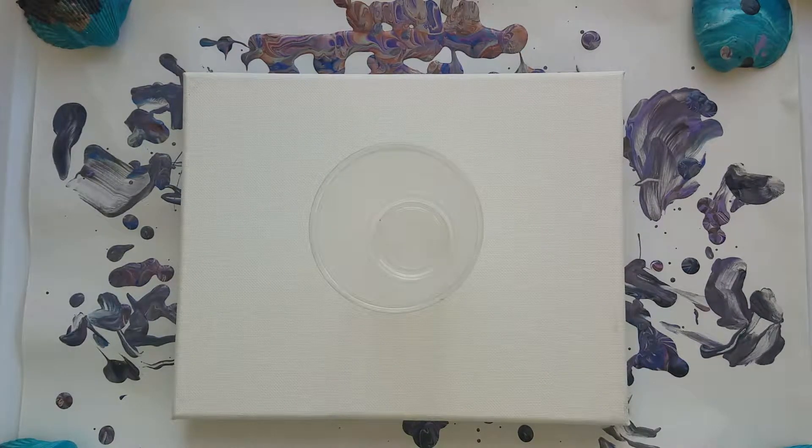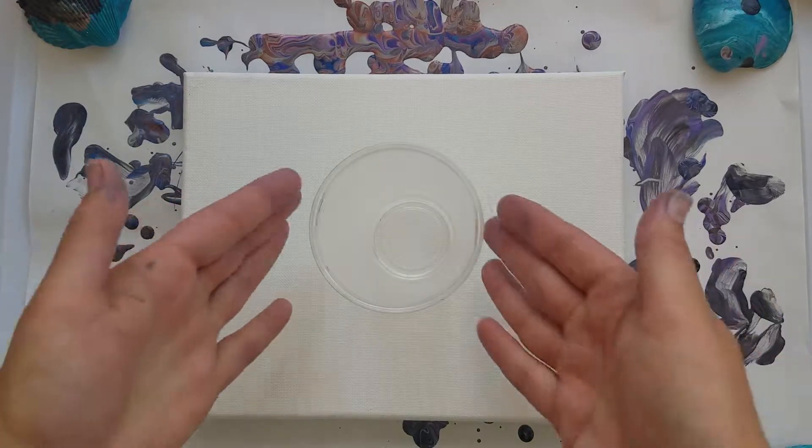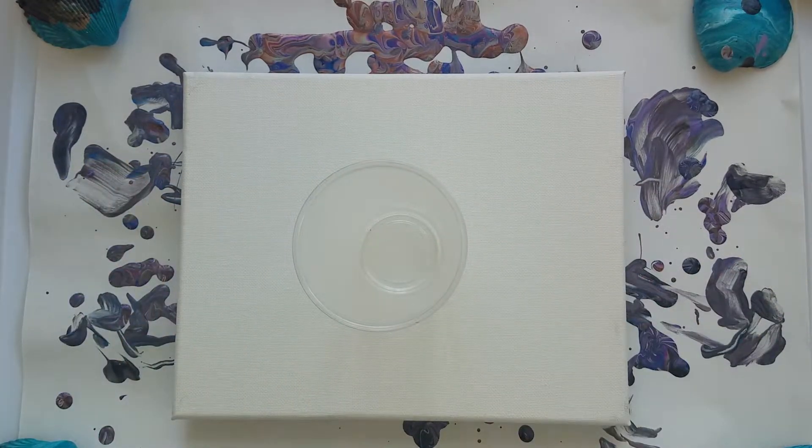Hello! Messy Nessy here. Today we're gonna play with a brand new paint — it's the Folk Art Color Shift in Purple Flash. I want to do purple with some neon pink and some neon blue and a little black and white. So we're gonna layer it in our cup and let's see what we get.